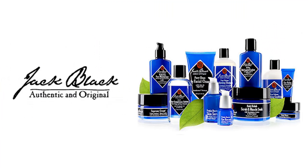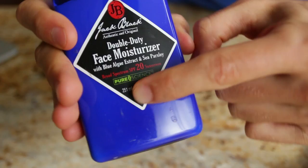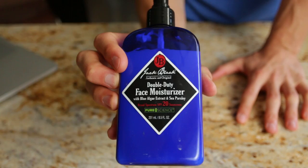So I reached out to one of my favorite companies because I use all of their products. This company is called Jack Black. One of the reasons I love Jack Black is that if you look right here on the label, it says 'pure science' — match made in heaven! Just so you guys know, this product has nothing to do with the actor at all. We're going to be using their daily face moisturizer, their double duty face moisturizer which has SPF 20 in it, and we're also going to be using the lip balm which has SPF 25 in it.